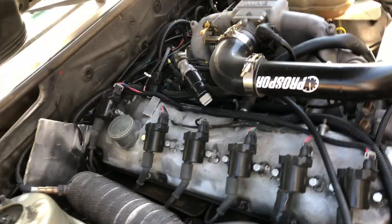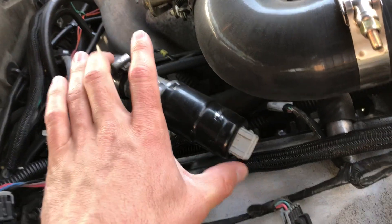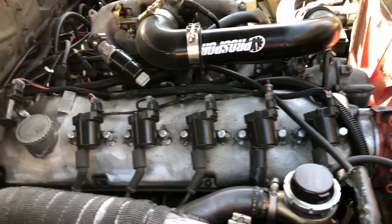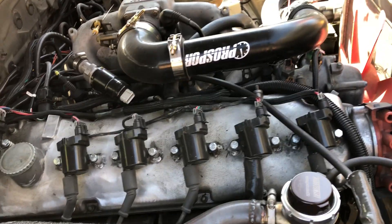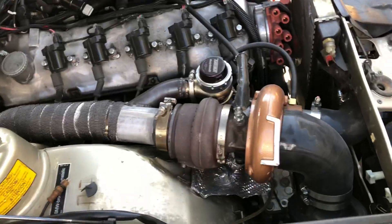This is the stock idle air valve, capped off. It's a three-wire and I need a two-wire to PWM with the MicroSquirt, so I just plugged it off and tuned around it. It idles at about 850 and does a pretty decent job in the summertime.